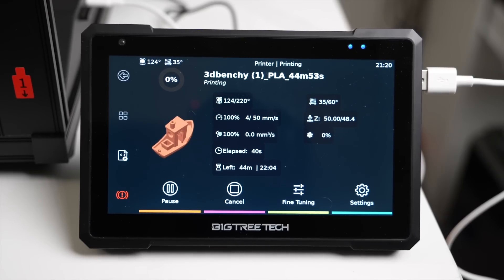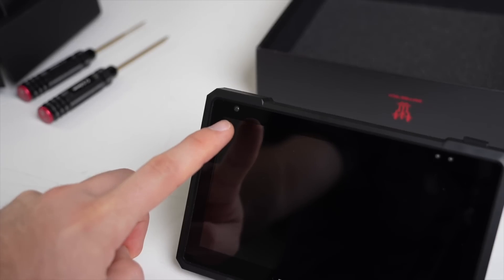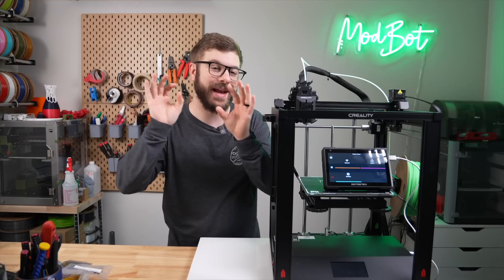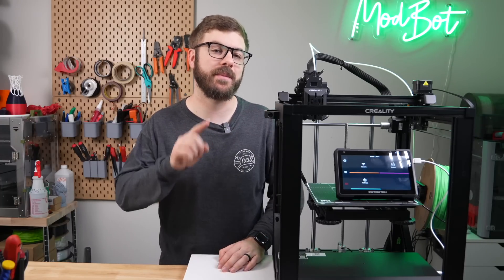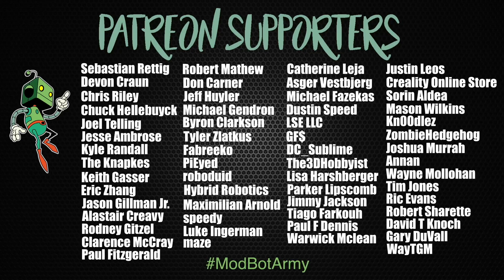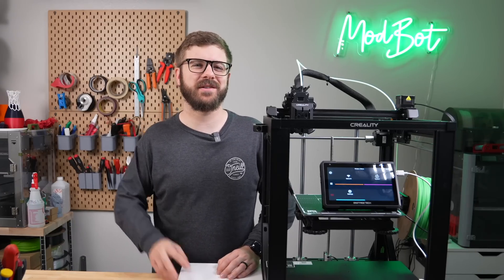And that has been the Pad 7 from BigTreeTech. I hope that you enjoyed this video and that I was able to answer the majority of your questions. If you have any additional questions, please let me know in the comments down below and I will do my absolute best to answer — if I don't have the answer, I have no problem reaching out directly to the manufacturer. Don't forget to like and subscribe for more great videos. We make a video every single week, so there's always fresh content coming your way. There will be links in the description to our Patreon, where there are some really awesome rewards. Huge thank you to all of our existing Patreon supporters. This has been Deanna from ModBot — I look forward to seeing you in my next video. Peace!